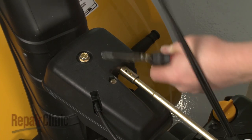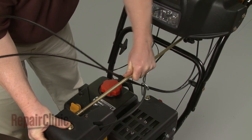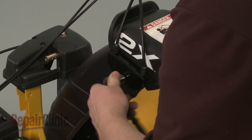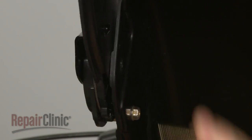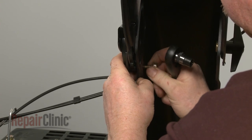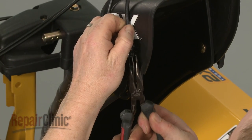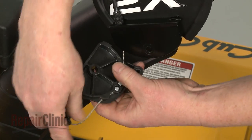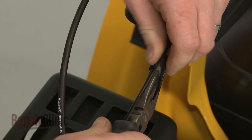Remove the retaining clips securing the chute control rod and pull the rod free. Use a half-inch socket to remove the outer nut and bolt securing the deflector bracket. Use a three-eighths-inch socket to remove the inner bolt. Use needle-nose pliers to depress the retaining tabs to release the cable you're replacing from the mounting bracket. Pull out the pivot and detach the barrel end of the cable. Now pry apart the plastic retainer holding the two cables together.